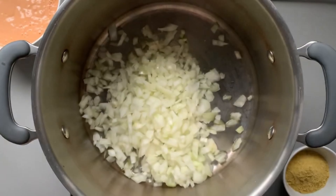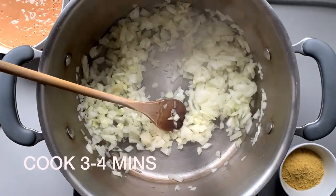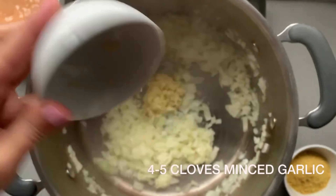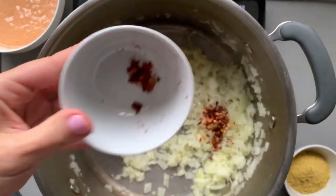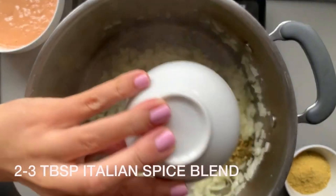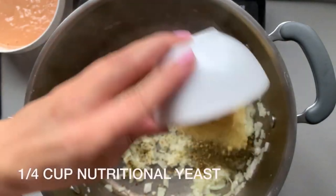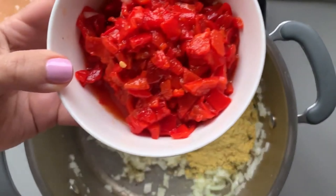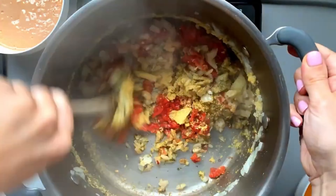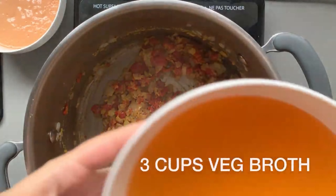This onion was so potent I actually had to put on goggles while cooking it because it was just burning my eyes. Cook for three to four minutes until soft, then add in four to five cloves of minced garlic, the rest of the chili flakes, and two to three tablespoons of Italian spice blend. Then add a quarter cup of nutritional yeast to give it a really nice cheesy flavor, and one cup of chopped roasted red pepper — I actually put a bit more than a cup.